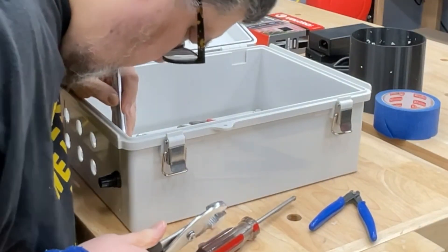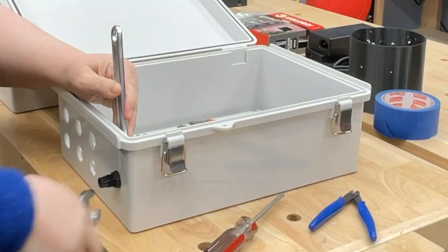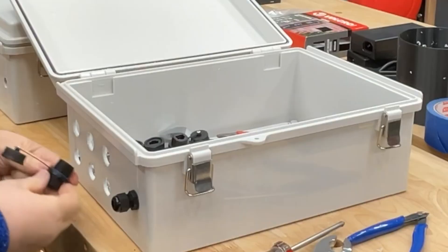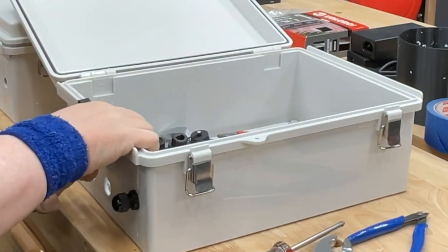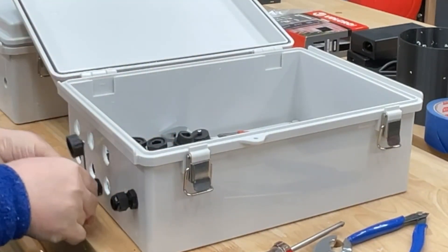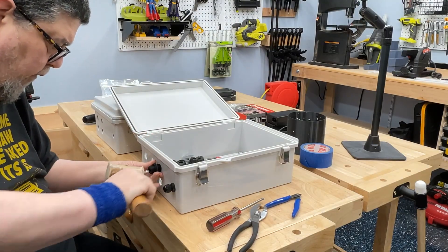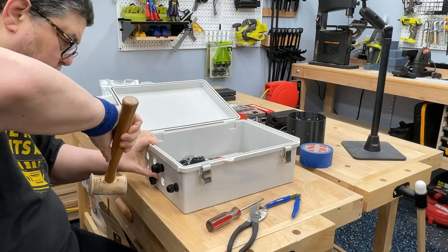I went ahead and installed the pass-through for the power cable, which was pretty straightforward. I did use a wrench to secure it as I tightened it, and it went in very easily and gave me a false sense that everything was going to go smoothly. Foreshadowing — it did not. To be clear, I carefully measured these pass-throughs before I bought the drill bit, and I had an exact measurement. So when they didn't fit through, I wasn't expecting that. Proving that I do in fact have an engineering degree, my first reaction upon them not fitting through was to pick up a hammer and try to beat them into submission.